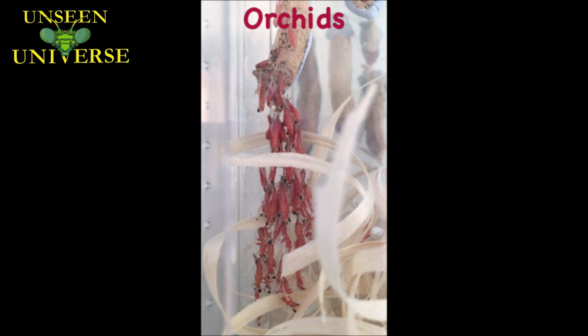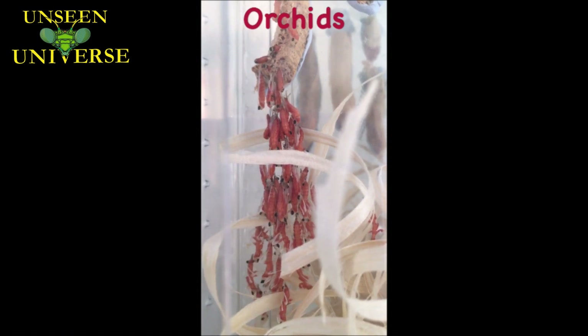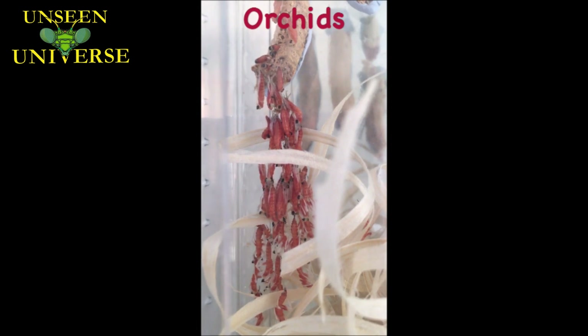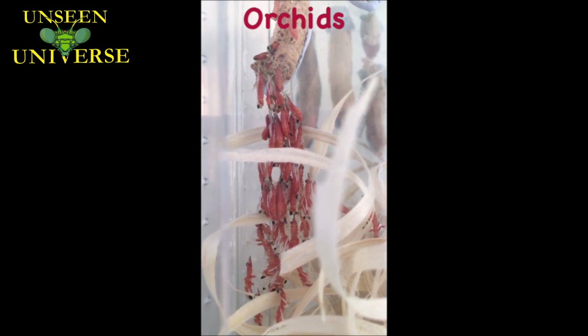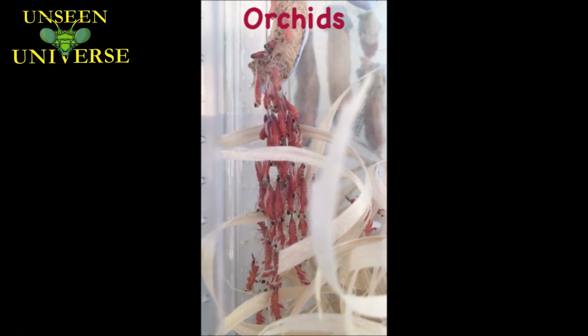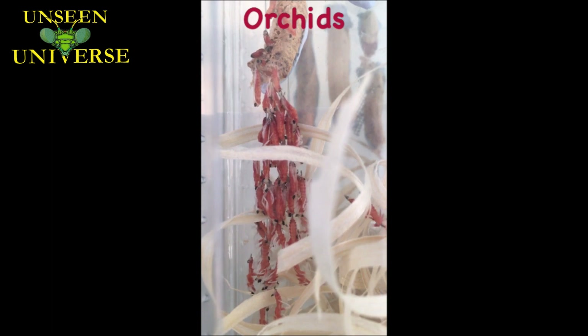Good morning folks, another quick update just to let you see the exciting things going on here in the bug room. I don't think I need to tell you what this is — that's right, it's the orchids. Another lovely little hatch. This is another bloodline, a new generation from a female — one of the first females of last year.